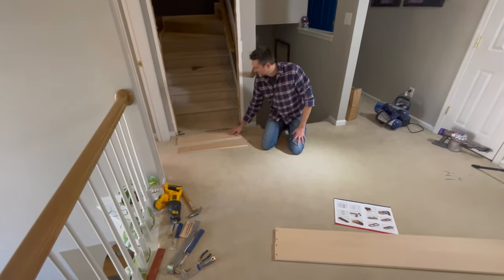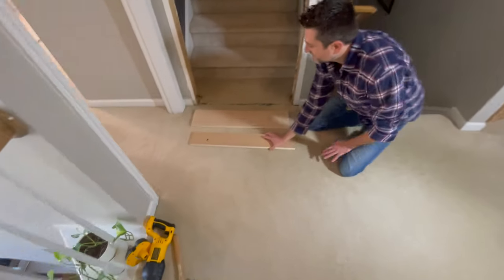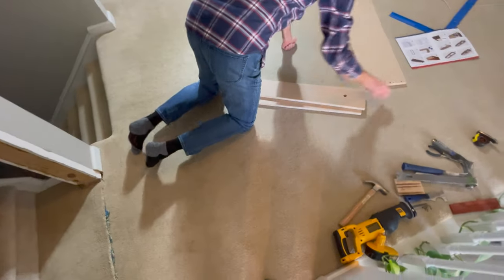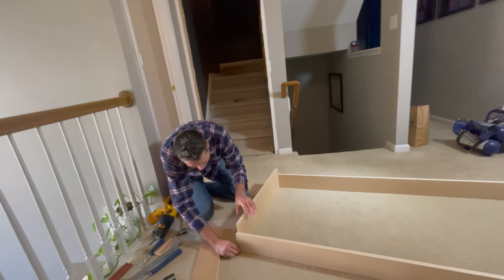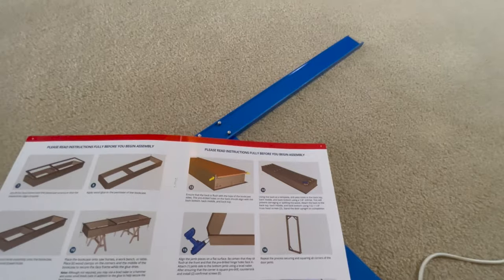This is the bottom — the fatter piece — and the skinnier piece is the top. You can orient it by the holes lining up towards the front. The way to put the jamb together is to start with the bottom, line these up first, then put them together with a nail gun, make sure they're square, then pre-drill and screw.